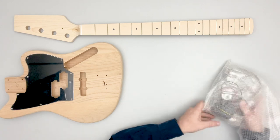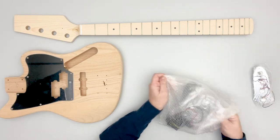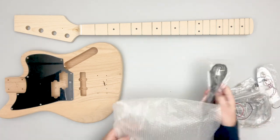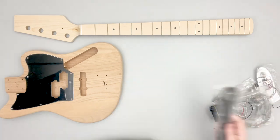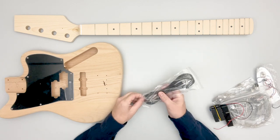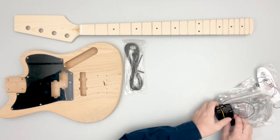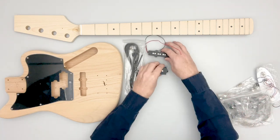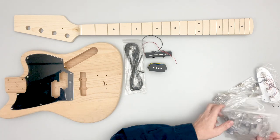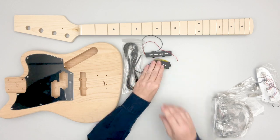As you look at the rest of the hardware, we have our output cable, an allen key for the truss rod adjustment as well as a small allen key for the bridge adjustment. We have our pickups — PB style and JB style.